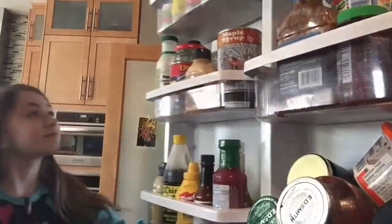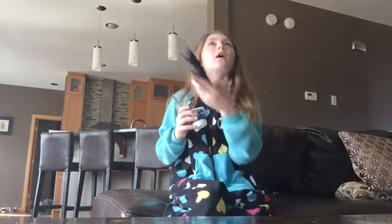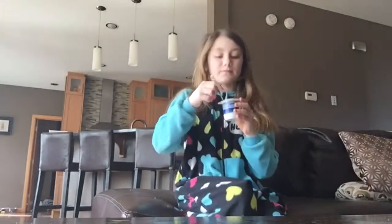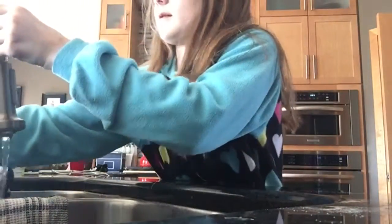I go downstairs to get some breakfast. I grab normally some yogurt. I grab my spoon, open my yogurt, and go to the couch and eat it. I grab the remote and turn on the show that I like to watch. When my yogurt is all finished, I have to walk back to the kitchen and throw it in the garbage. I rinse my spoon off and then put it in the sink.